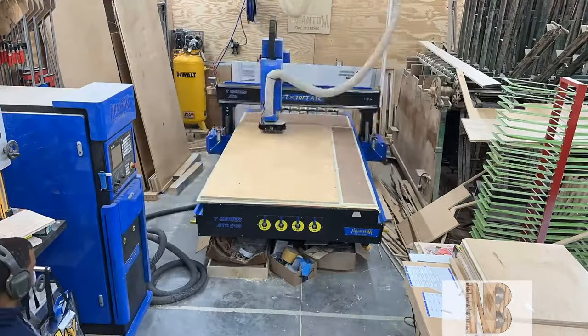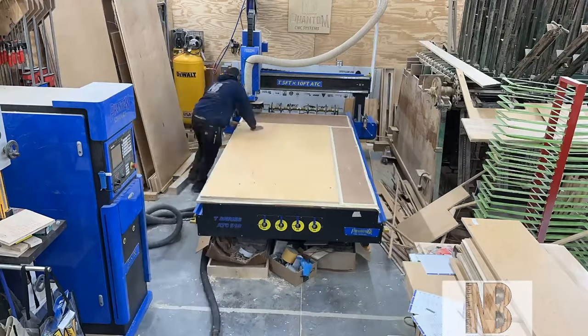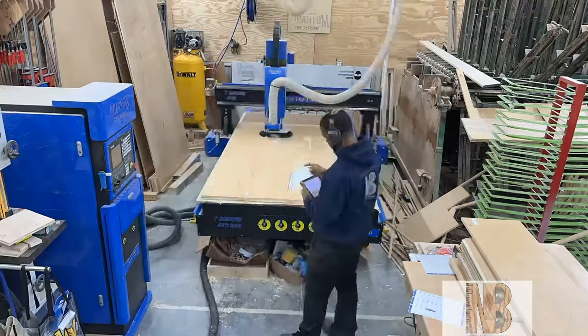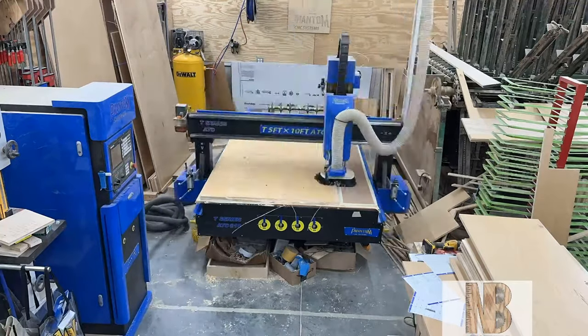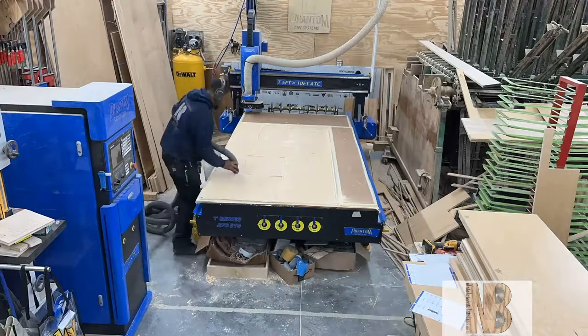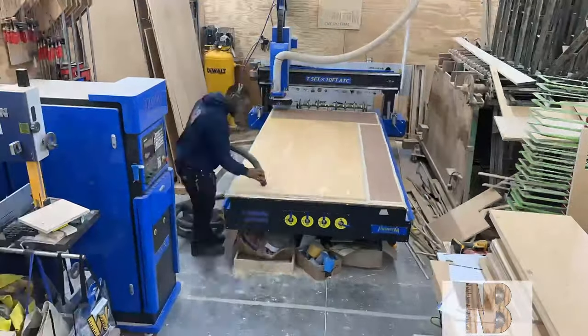Through a program called Mosaic, the programming is easy. It is a drag-and-drop type program that allows me to go through their library, drag over a cabinet, drop it into a design, and then modify that cabinet as needed.